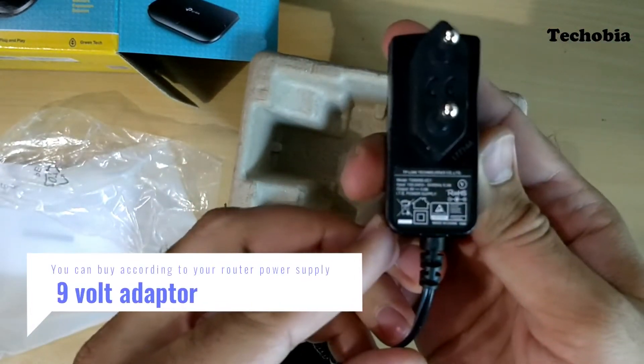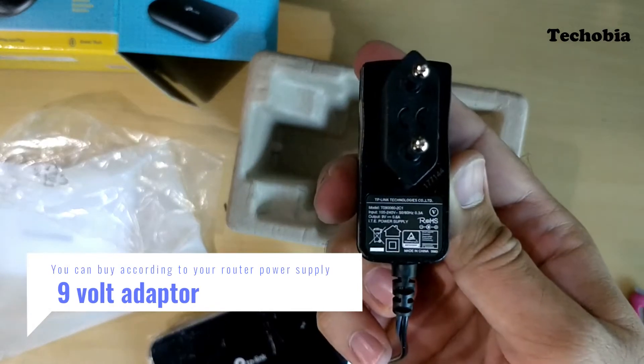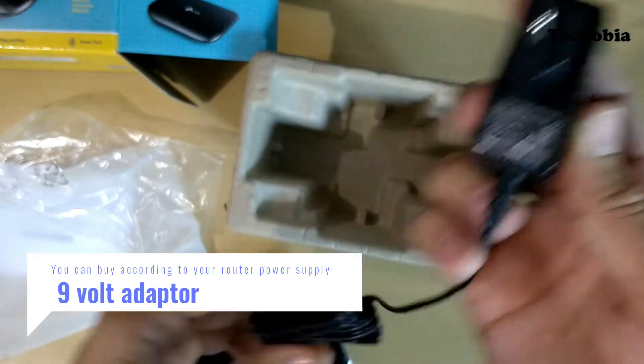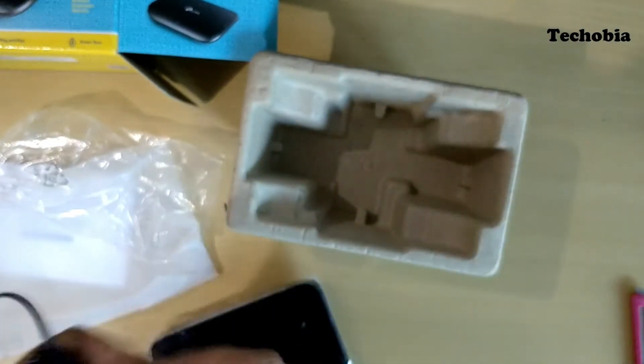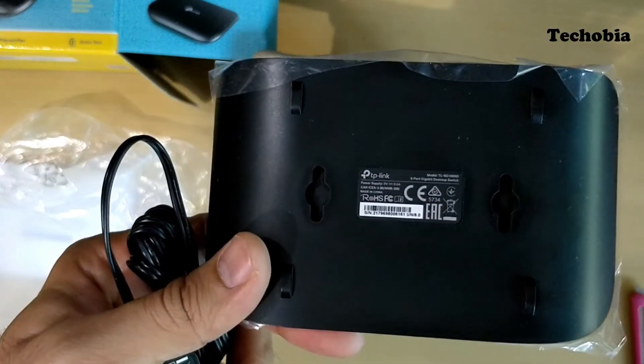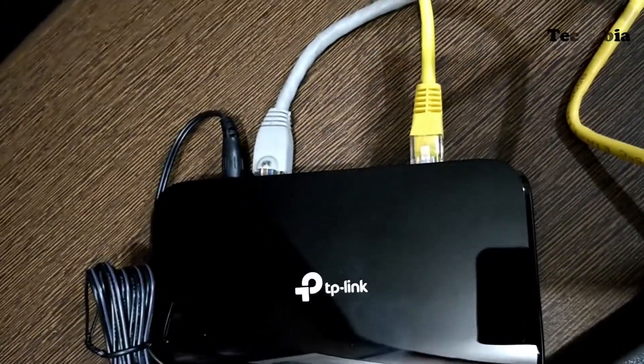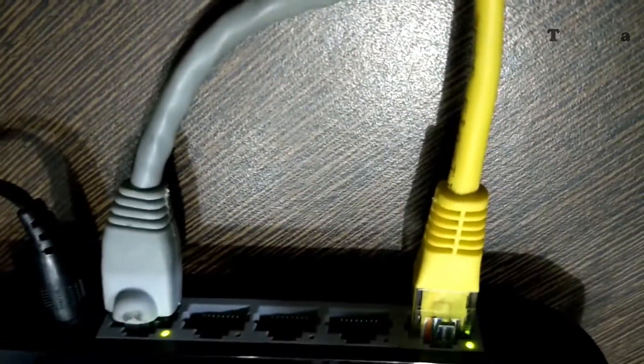As for the charger, this is a 12-volt adapter, so you can use a USB to 12-volt converter cable to power it on. On the front there is only a single LED light, and if you want to see the connectivity indicators you have to place it in the back position.